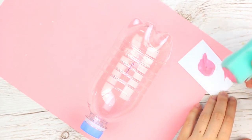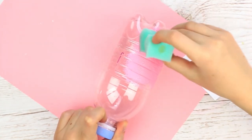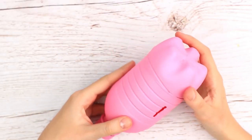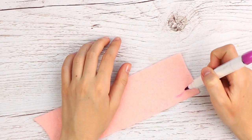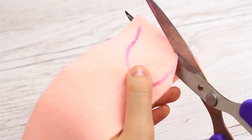Paint the pig pink using a sponge and acrylic paint. The bottle and top are covered with a smooth paint coat. Let's add the distinguishing details — draw an ear on pink felt; it looks like a leaf. Cut it out.